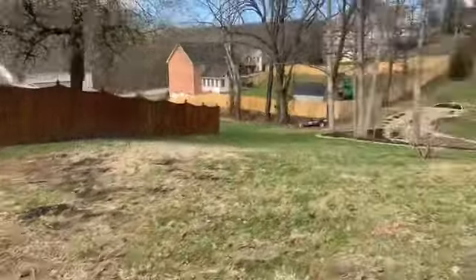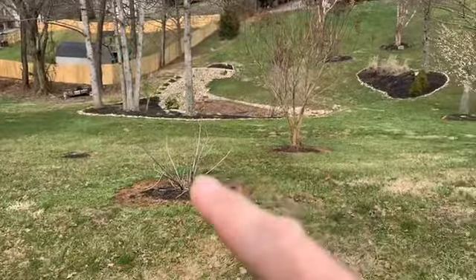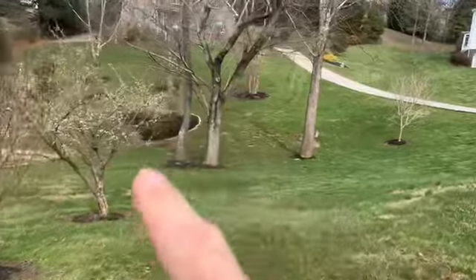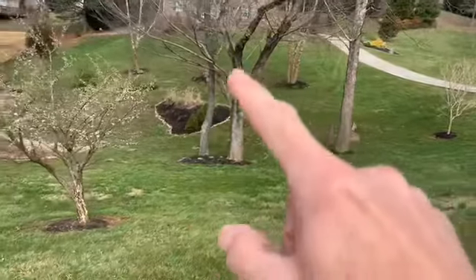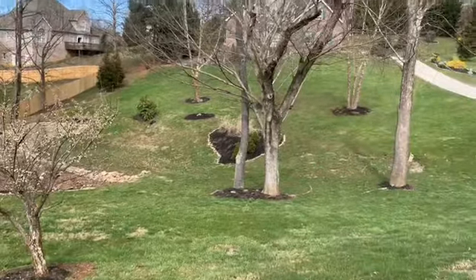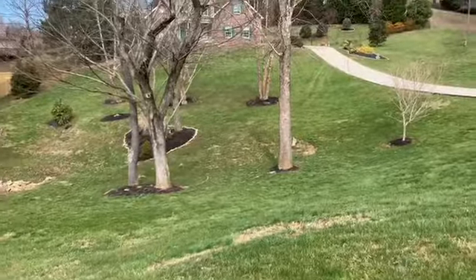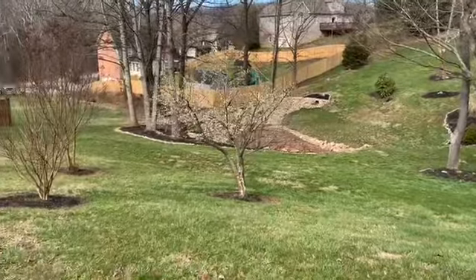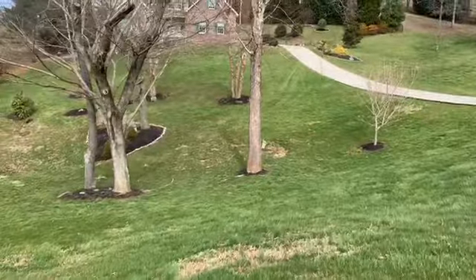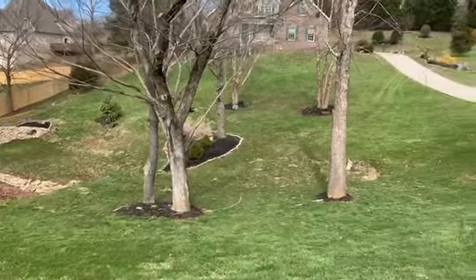Sow some grass there. Now all these trees are getting landscape edging — that plastic edging, I'll show you pictures of it later in the video. I'm going to put edging around all these trees; I think there's nine of them. Then I'm going to spray for weeds and put fresh mulch down. I've got it estimated right now at about four yards of mulch to do all this — may take a little more. Let's walk down here.